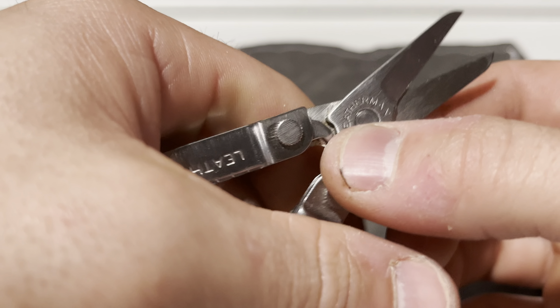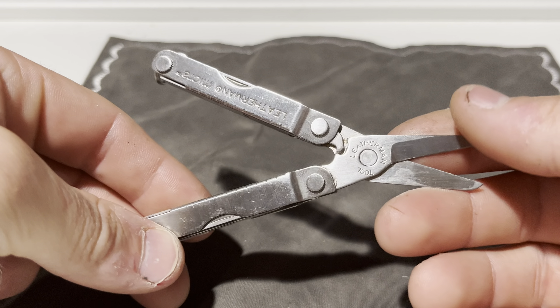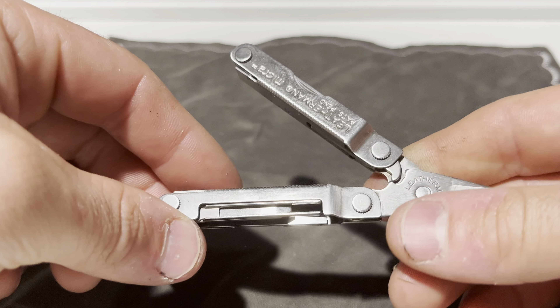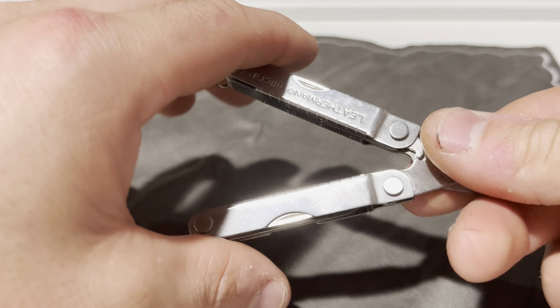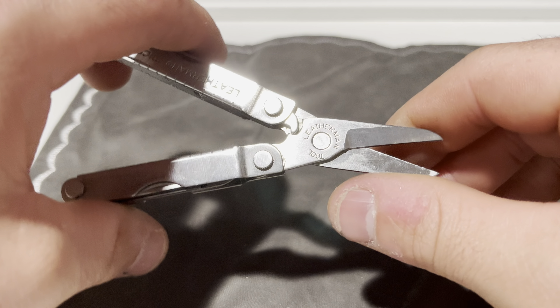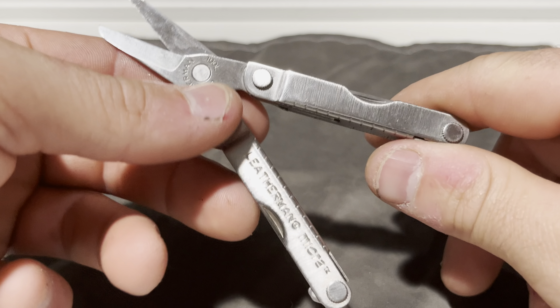Now I carried this tool for a long time in a pouch in my cargo pocket, and that's why there's a little bits of rust on some of these tools I show. But this thing has been holding up great, I can't complain. I cut a lot of stuff with this I shouldn't. So Leatherman Micra, it's a big plus.